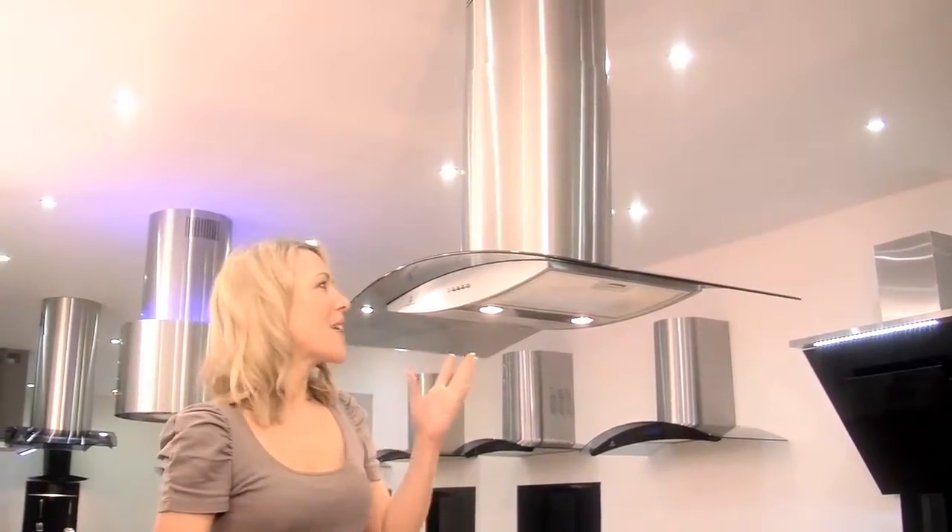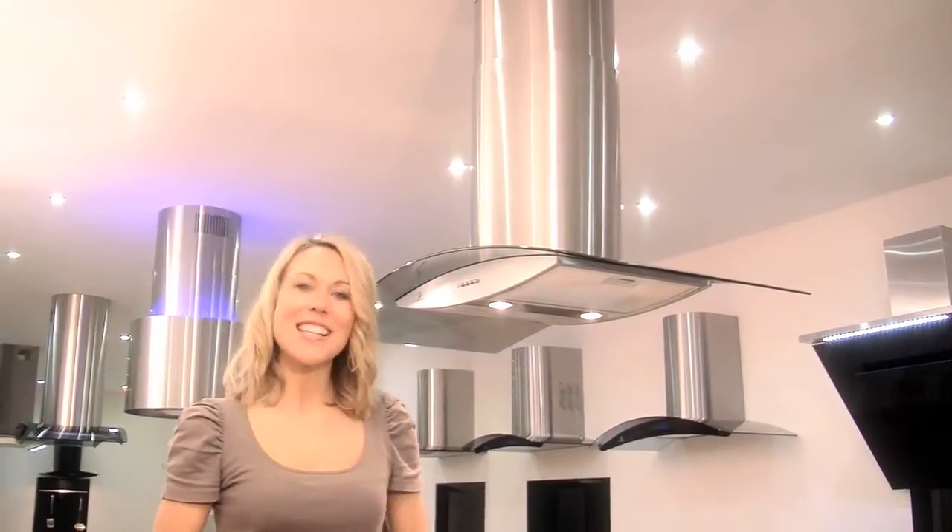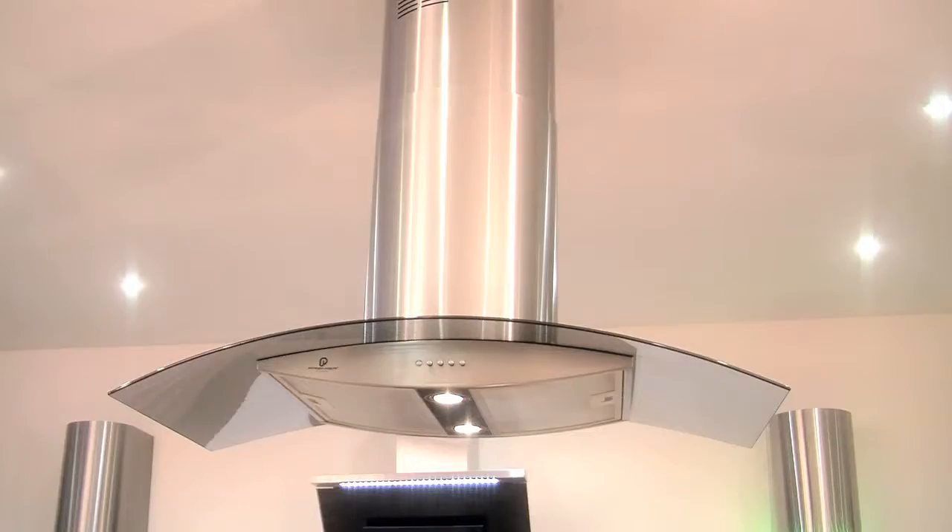The Premier range PA907 stainless steel cooker hood is stylish, practical and great value for money, and I think it would look great in any modern kitchen.